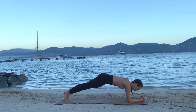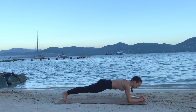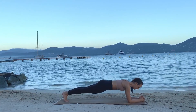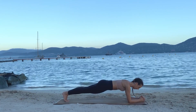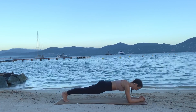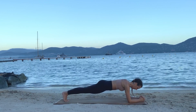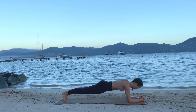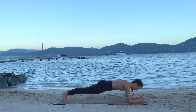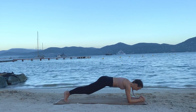One, two, three — tuck your toes and you're here. Engage your glutes, navel in. If you start shaking right away or feeling very warm, this is what plank will do for you. Keep breathing and think about those glutes and pushing the weight back. We're almost there with this set. Inhaling... and exhaling, knees down. Good.